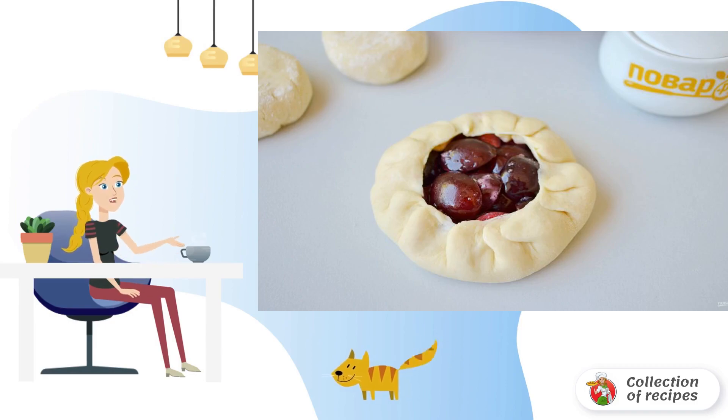Wrap the edge up, slightly pressing down with your fingers, so that it does not unfold.